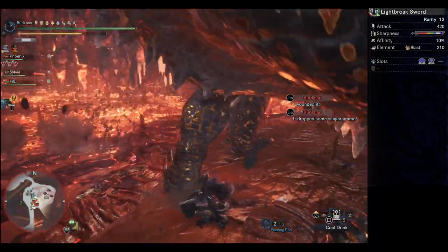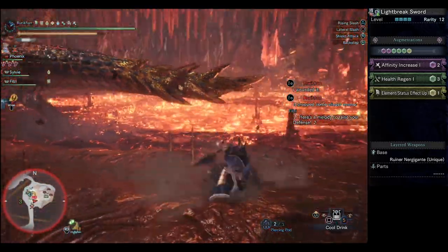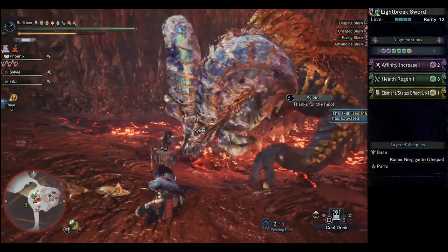In terms of augmentations, I didn't really change from the usual augmentations I tend to put in most weapons, which is your health regen, your affinity augment, and element/status effect up, if it is a weapon that's got element and or status.